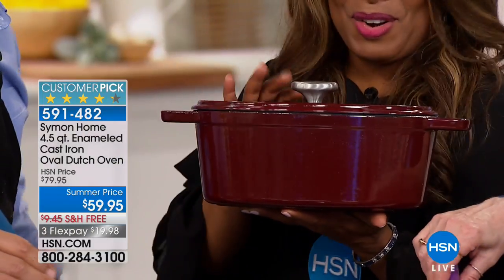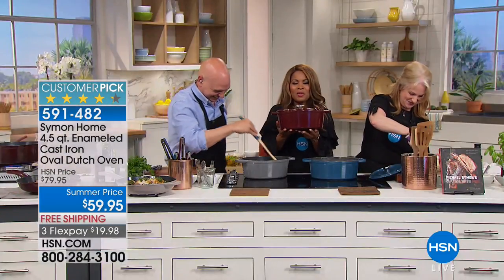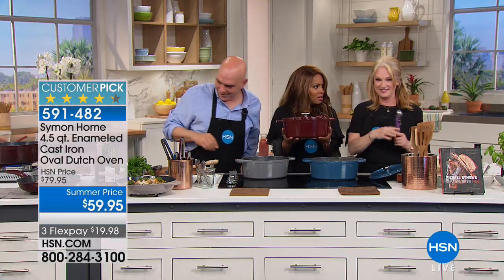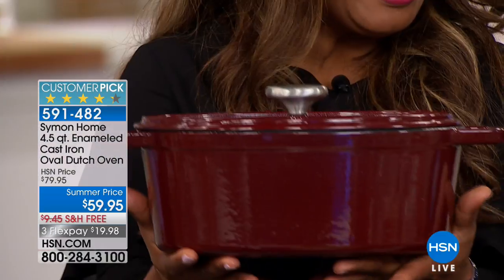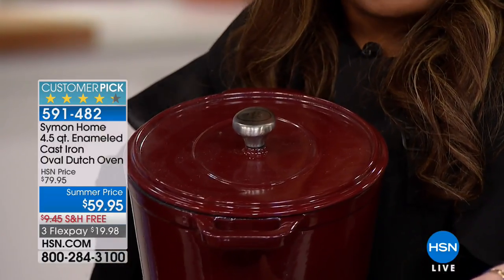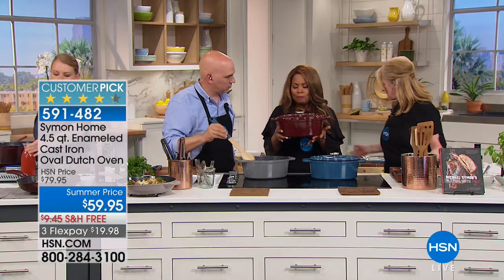I'm learning on the job - 21 years and I'm never going to learn. So this magnificent piece is already a customer pick. Four and a half quarts of just sheer beauty. It's an oval Dutch oven - you can see how beautiful it is. That's the burgundy color. It's on special, we've got free shipping, we've got Flex Pay.